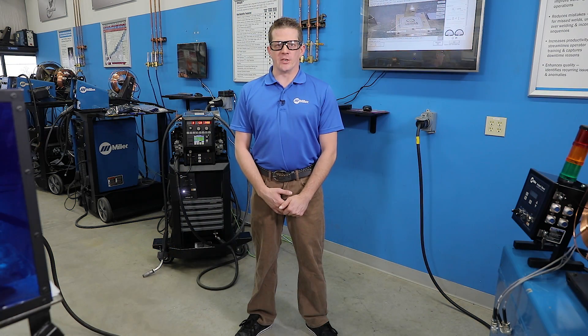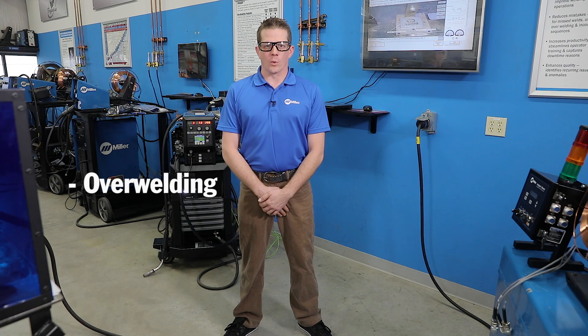Collecting welding information is a pervasive trend in fabrication and manufacturing environments. There are several reasons why you want to collect and use this information. One of the biggest reasons is quality.